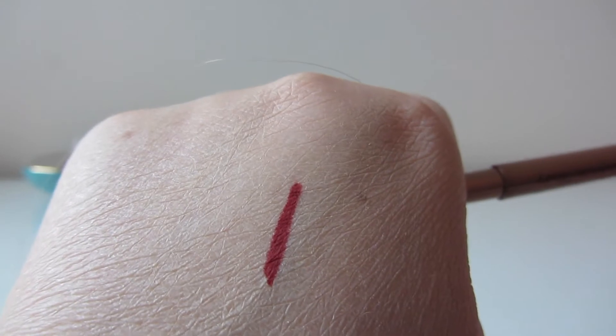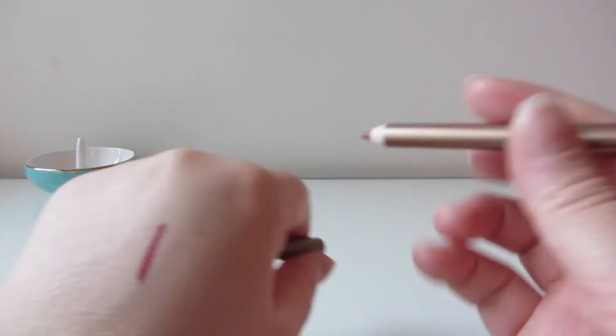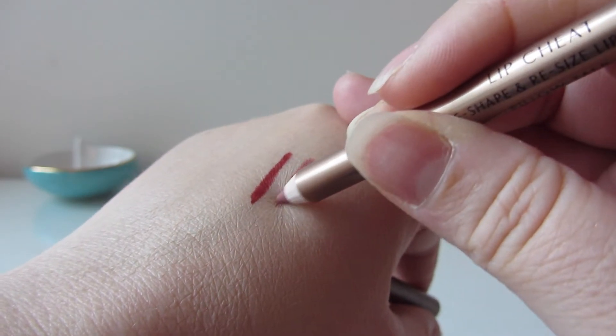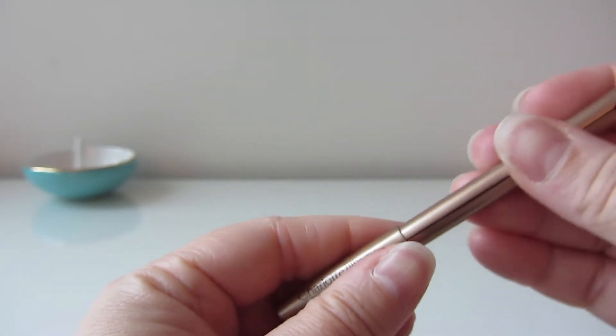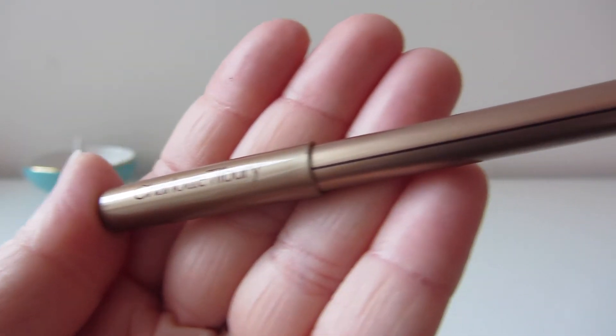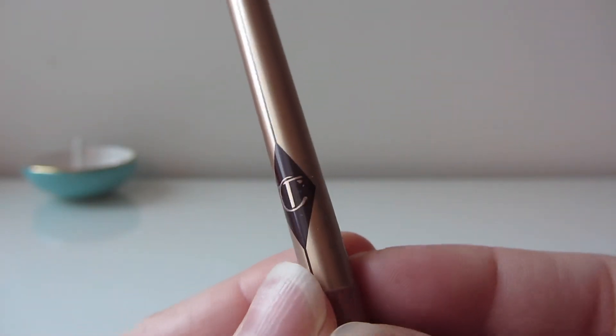I've tried lip liners before that were very hard and crusty, and I did not like them — but these are just so nice. Pillow Talk is a beautiful nude and it's their best seller, so I really wanted to get it. I'm happy I also got Savage Rose. The packaging is just so pretty — that goldy, bronzy Charlotte Tilbury aesthetic.